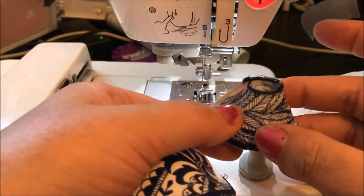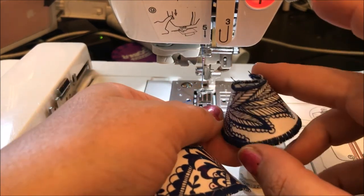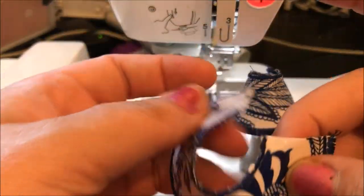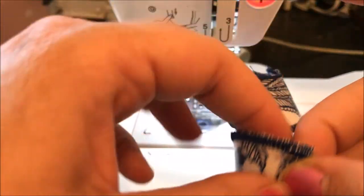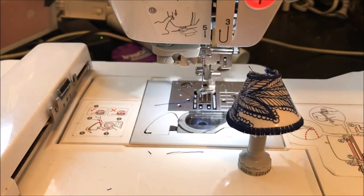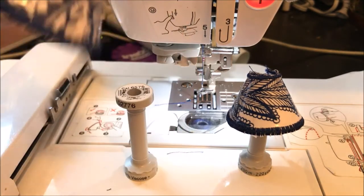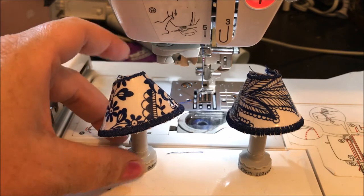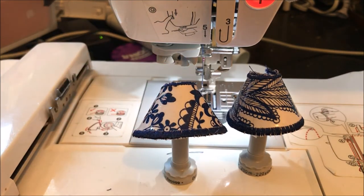You can use any kind of fabric to make it. I do like using the vinyl from the upholstery store, because that along with adding an extra layer of stabilizer in the back has really made them a lot less flimsy and more realistic. Alright, I hope it was fun for you guys — talk to you later, bye-bye!